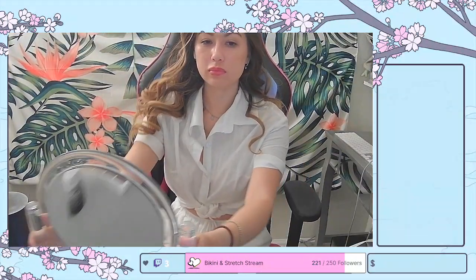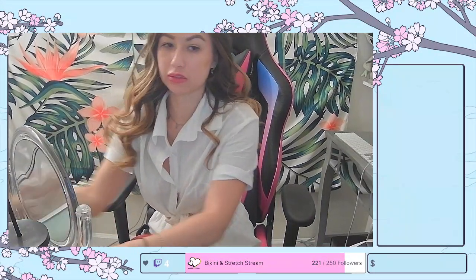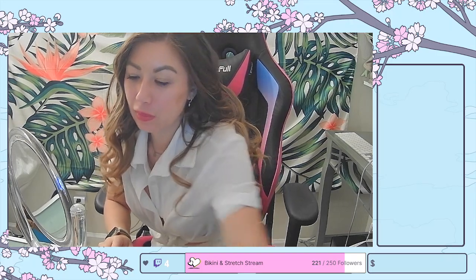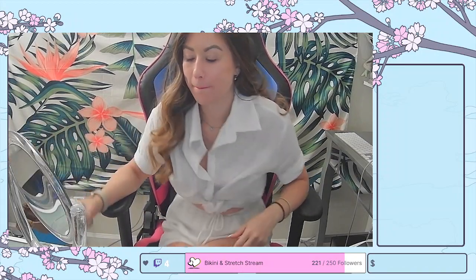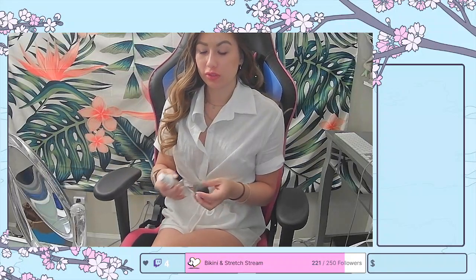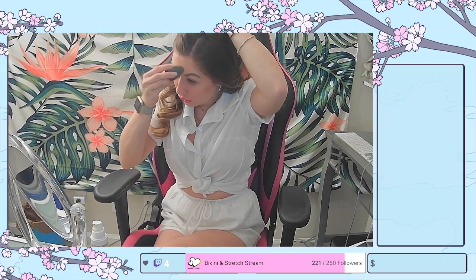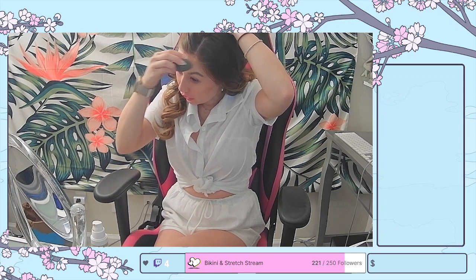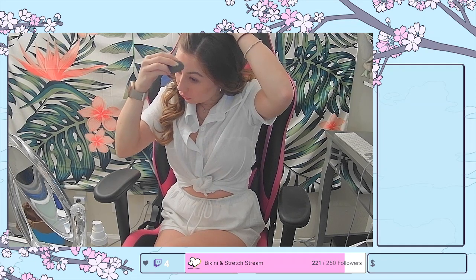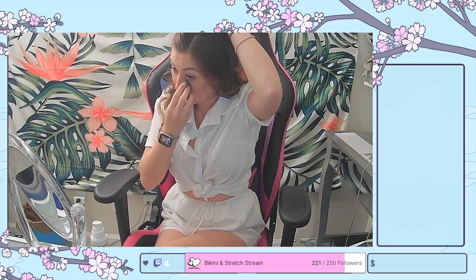Now I'm moving on to makeup. I'm going to touch up my foundation. I honestly probably should have done my makeup before my hair, but I had limited desk space and had already turned on my hair curler, so I did my hair first. Let me move my mirror over here. This part of my part actually looks pretty decent — pretty straight, given that I just did it without a comb.